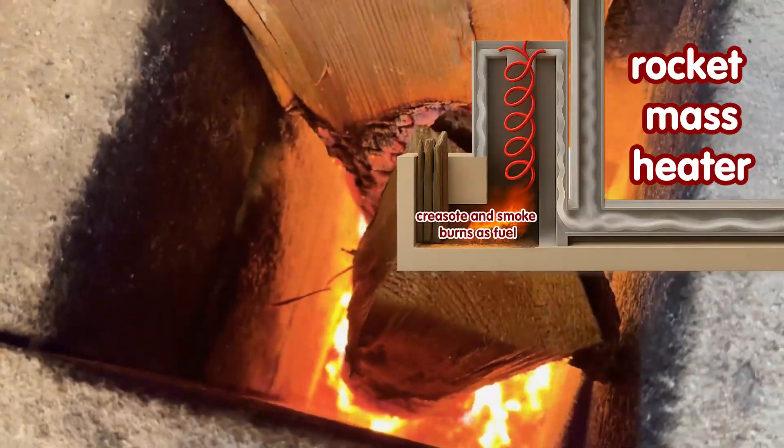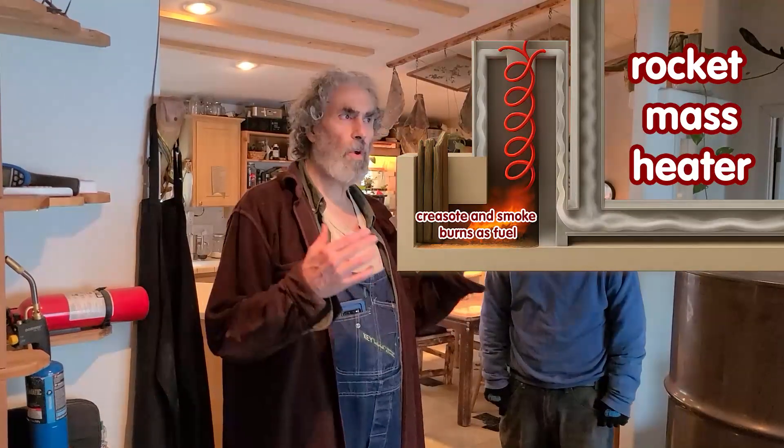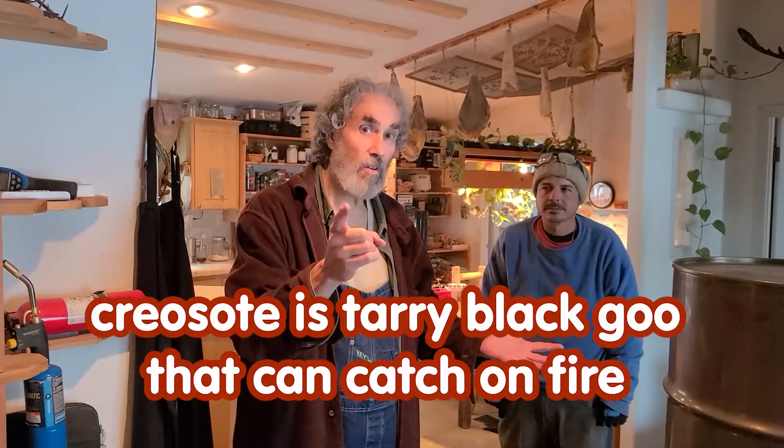A rocket mass heater burns so hot, there should be zero creosote in there. Creosote comes from a lot of moisture in the wood and a cool burn. It's given off by the wood as you burn it.